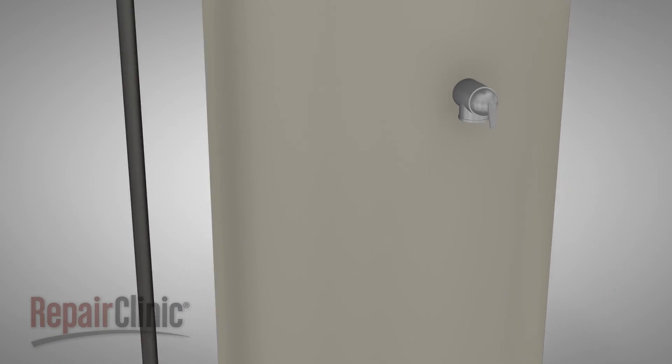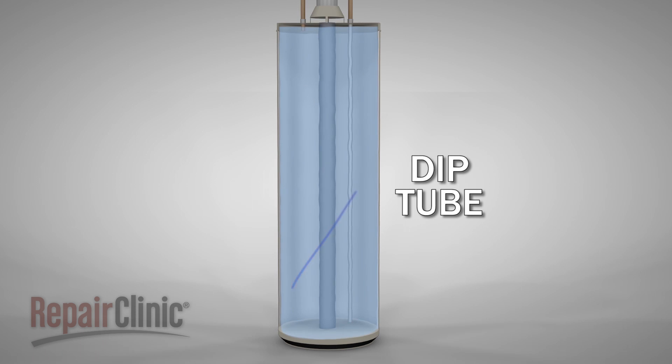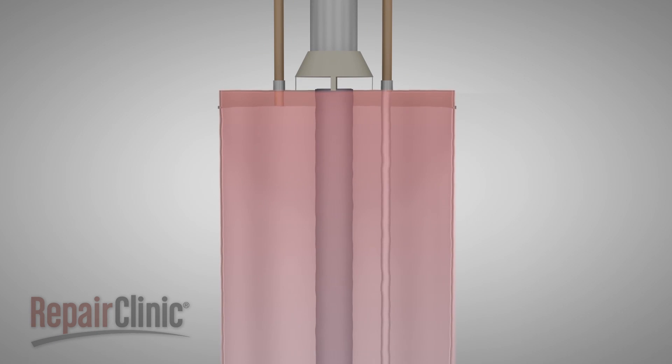The incoming cold water pipe attaches to the dip tube in the water heater. The dip tube distributes the incoming water to the bottom of the tank to ensure that all of the water is heated thoroughly. If the tube deteriorates and breaks, the incoming water will stay near the top of the tank, where it won't heat properly.